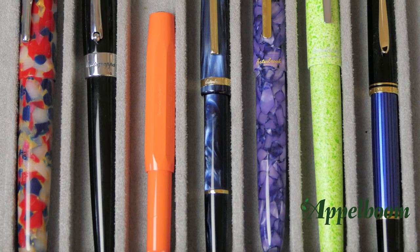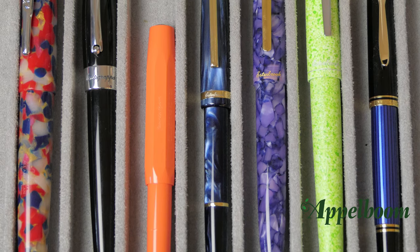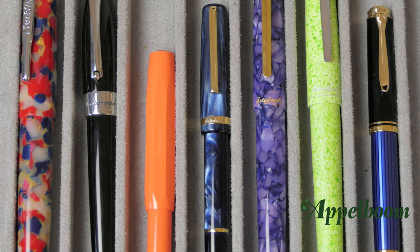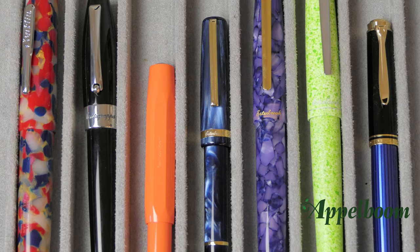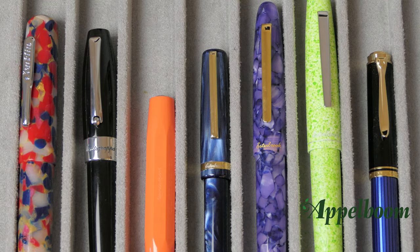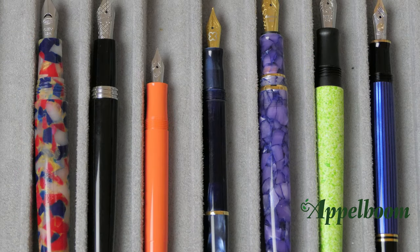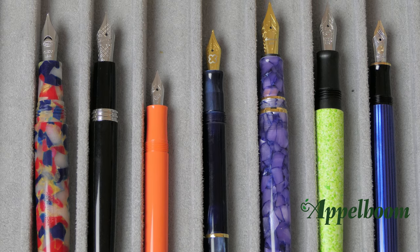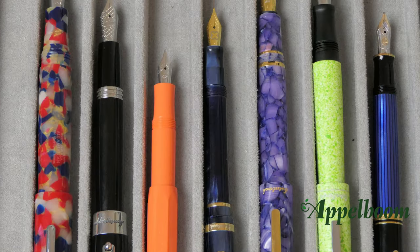Here you see a lineup of some pens which have a comparable size. From left to right you see the Conklin All-American, the Montegrappa Fortuna, the Kaweco Sport, the Asterbrook GR pocket, the Asterbrook ST, the Asterbrook Hamden, and the Pelikan M400. Also uncapped, you can clearly see the differences between the pens. And here you see the pens posted.